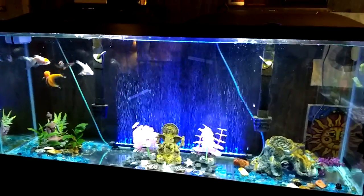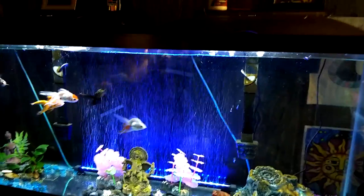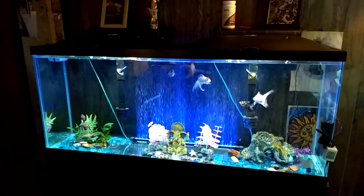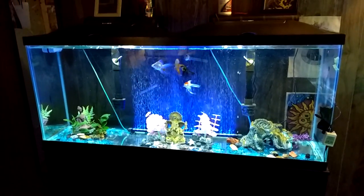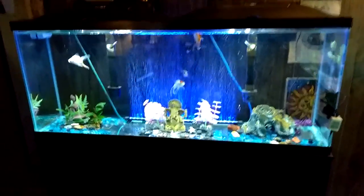Hi everyone, it's me, Aquastar. I am back again with a quick little video about the LED bubble walls that go into the tank. I've been getting questions often in some of the groups and on my YouTube channel about how they work and how you hook them up. I'll just show you — it's pretty basic.